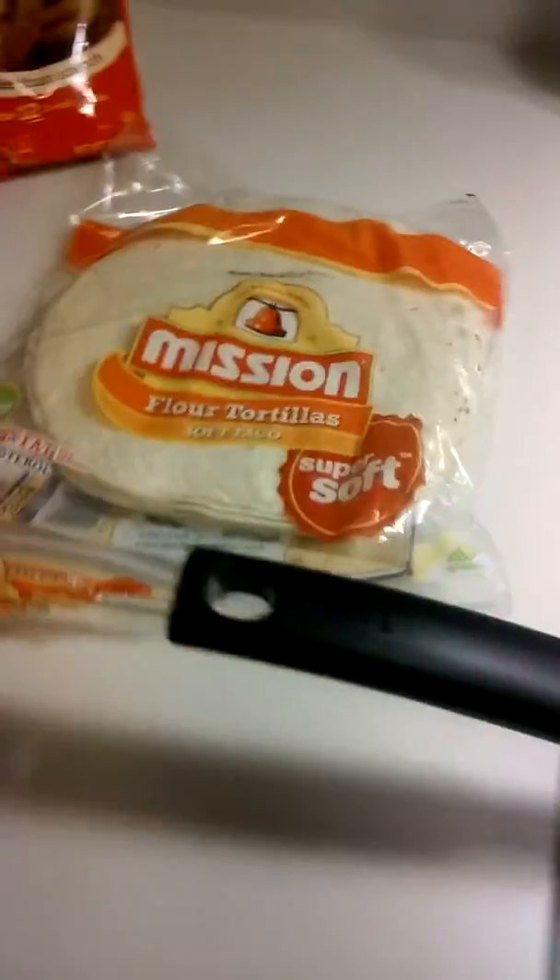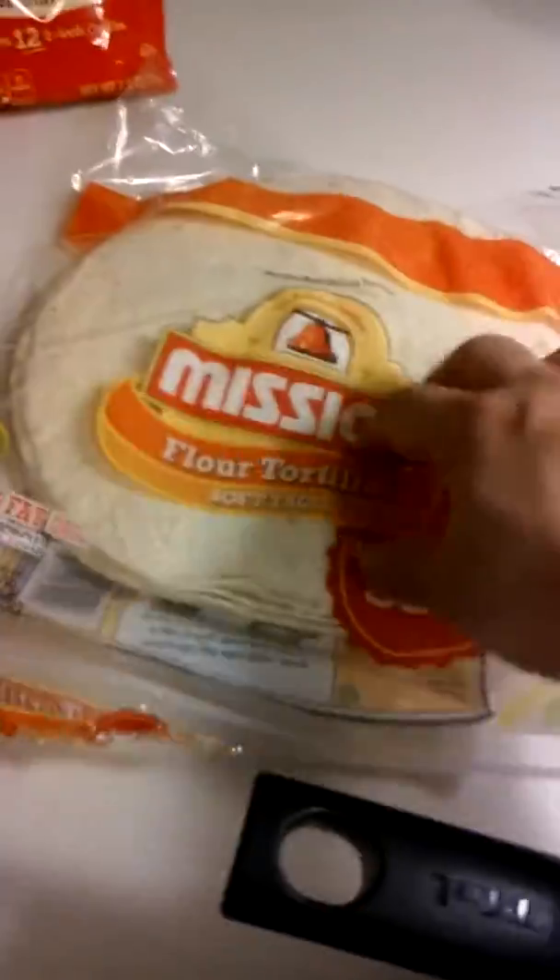As you see I have the bacon and the green peppers and onions already going. Here's the rest of our ingredients — tortilla.